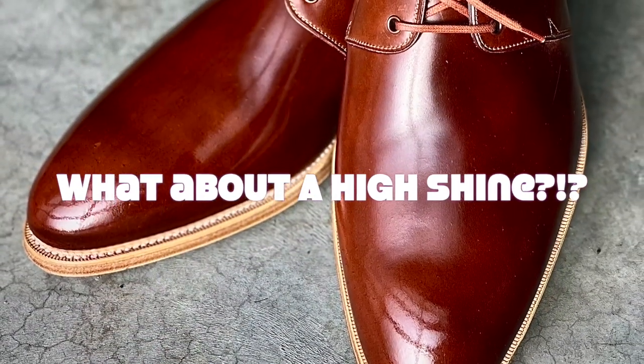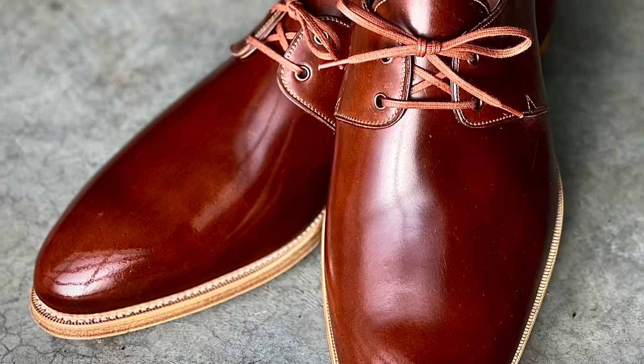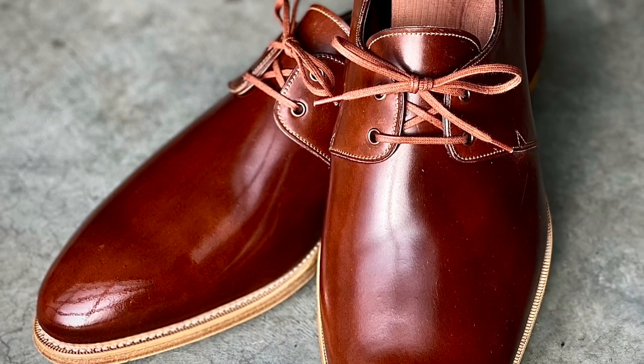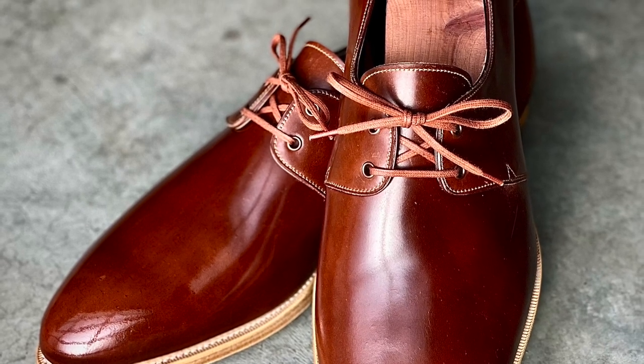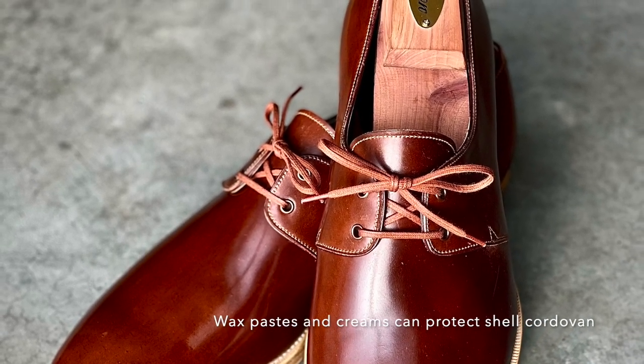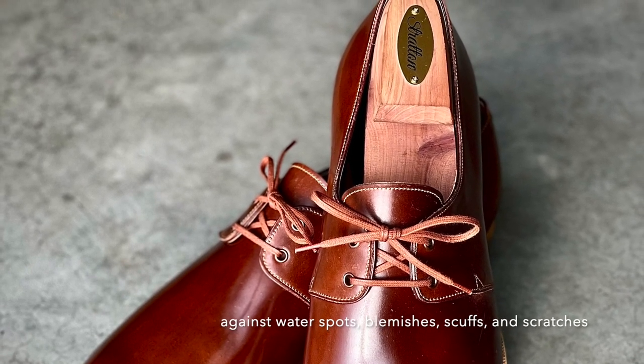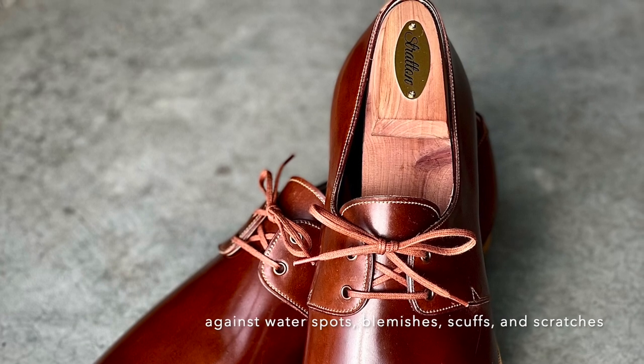What about shine? Is there harm to shining? Is it necessary? Does it add to the beauty of the shoe that you decide to apply it to? Products such as weather-resistant creams from Pure Polish and others can protect leathers short-term from blemishes as well as from scuffs and dings.